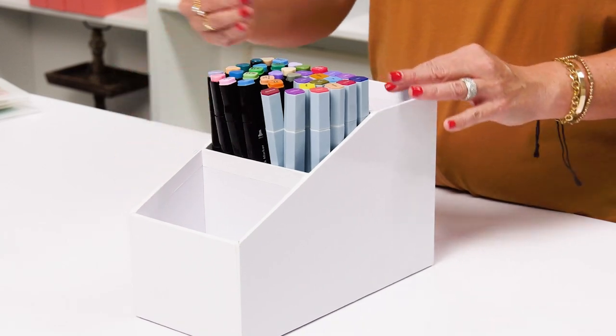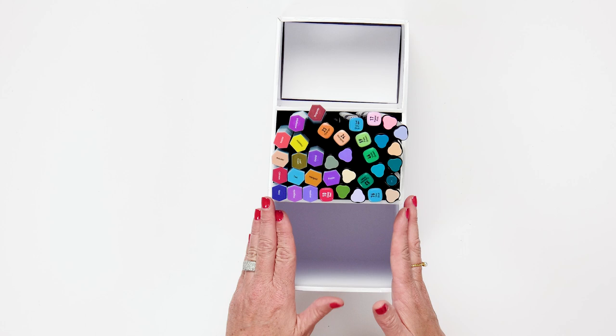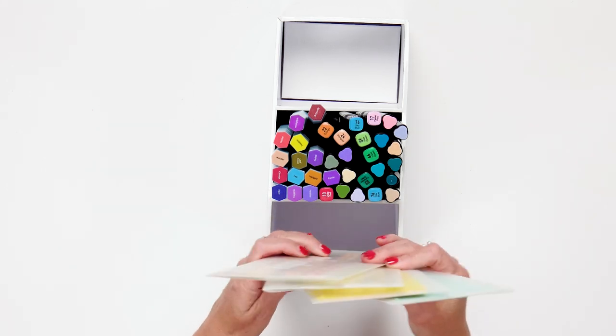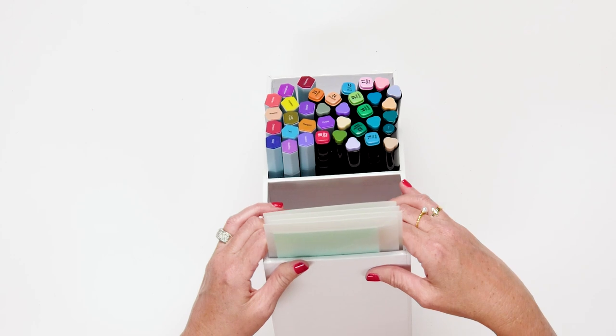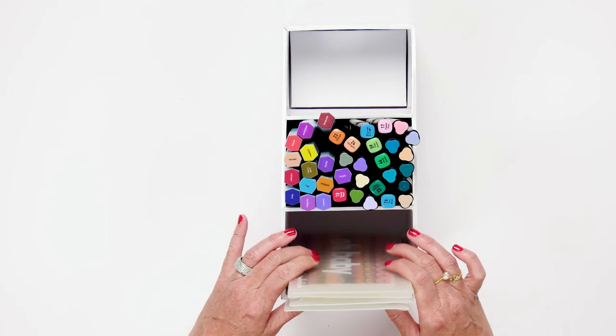Plus, you have the front compartment and the back compartment to add more markers, more pens, or tools. You can even fit in our slimline envelopes. The slimline envelopes fit perfectly in the back compartment, and you have so much space — you can get so many envelopes in one section of this stadium organizer.